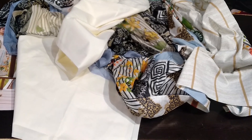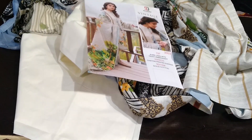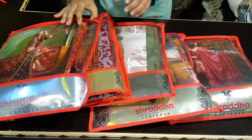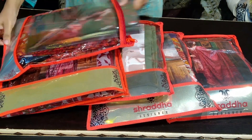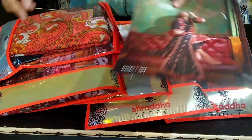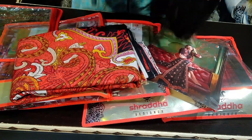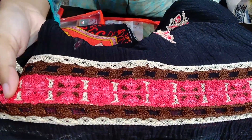I will show you the Shraddha designs in the picture. Shraddha has all the pieces available, so I will show you the model picture and give you some ideas — I have already uploaded a video. One piece is available in Shraddha — it will be printed, it will get a black trouser. It is fully printed and embroidered — it is different from everyone. I have a design in this concept.